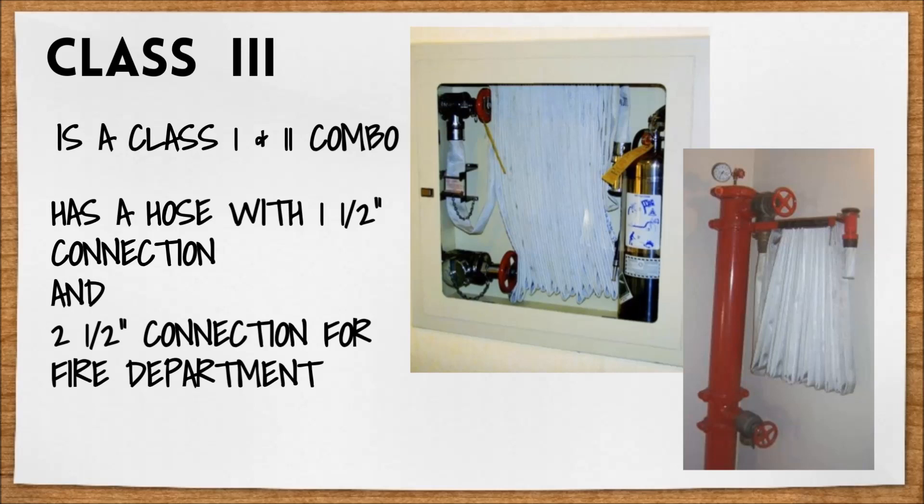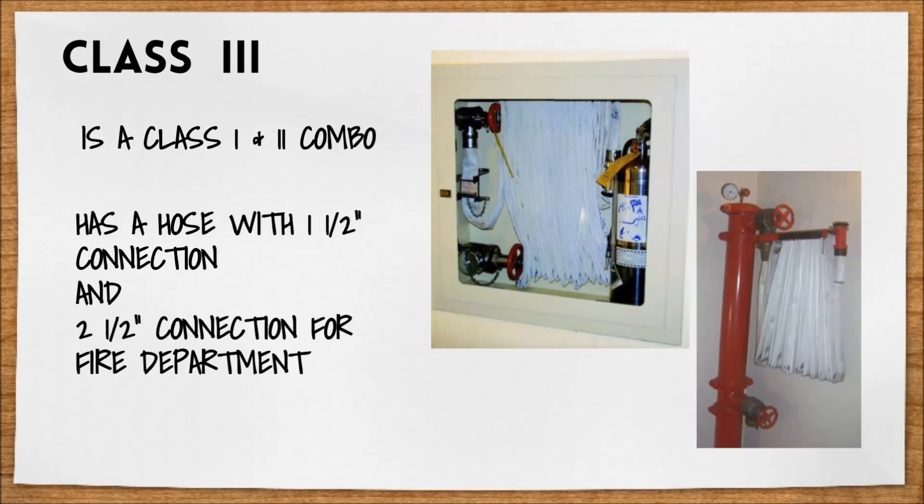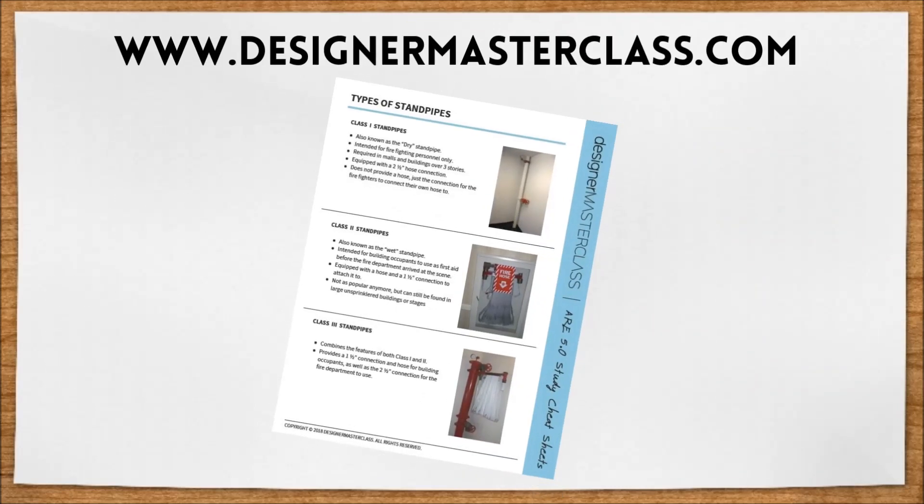That's all there is to it. Now you know all about standpipes. You can find a cheat sheet on everything we covered here on our website — the link is in the description below.